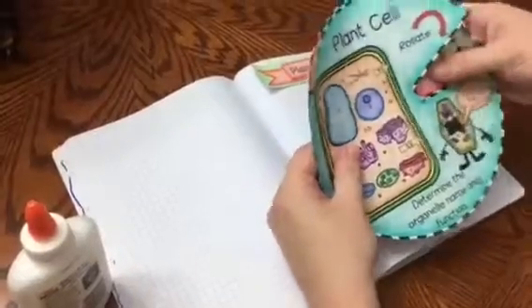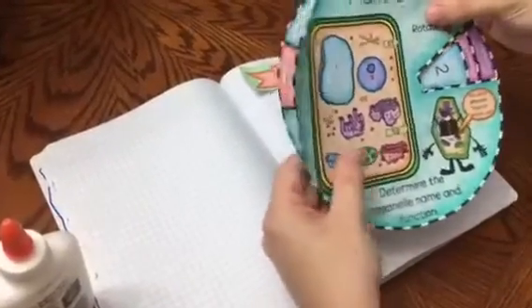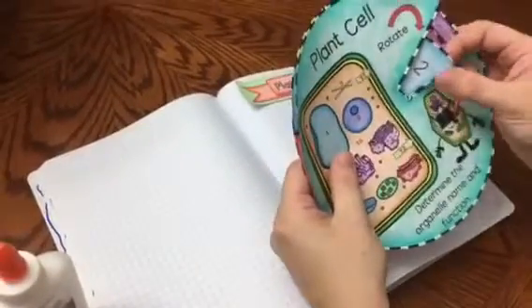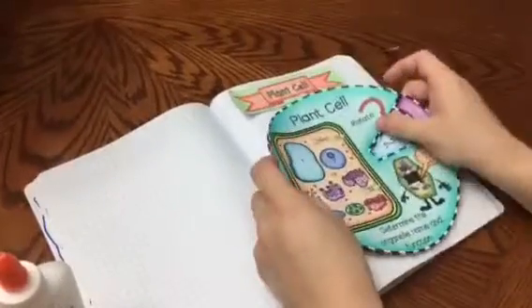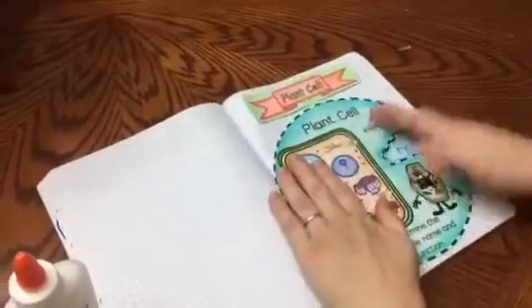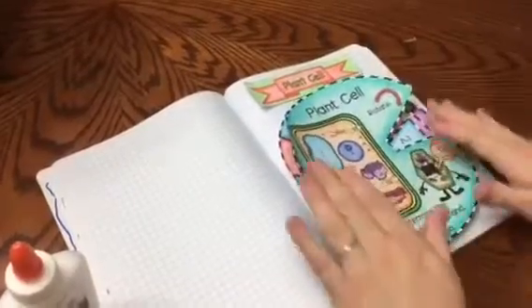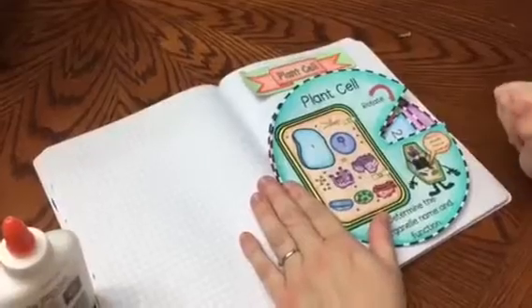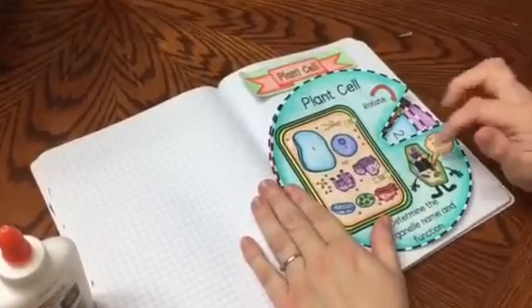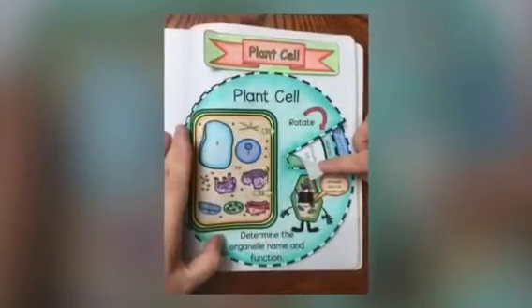And then you can lift the second one to see the function. Once you have the paper fastener, you can rotate it and go on to the second organelle. This can be placed in your notebook just like that and students can just move it around. I hope that you like my foldable, and you will find a link down below where you can purchase it. I also have one on Animal Cell, so please make sure you check it out.